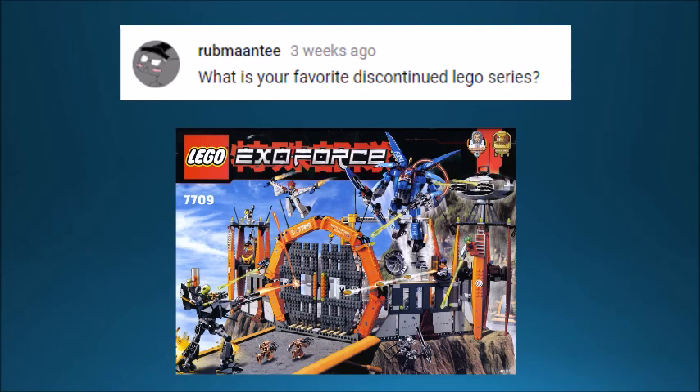Rubman T asks what is my favorite discontinued Lego series, and that is obviously Exo-Force. If you're a longtime Lego fan you'll know Exo-Force was super cool — it was about humans who made mechs and fought robot guys. I have about half a dozen sets from that series. If they brought it back I would be ecstatic, because I just love it so much.